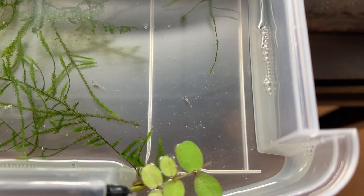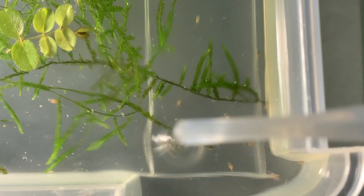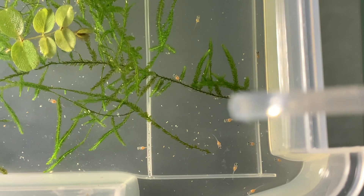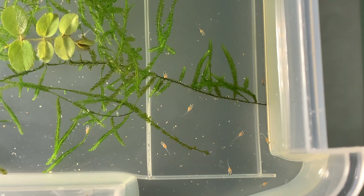In this shot you can see the fry hunting microworms, and in this shot they're eating baby brine shrimp. I prefer baby brine shrimp to other live foods because the fry's stomachs become pink, and this way you can make sure they're eating.